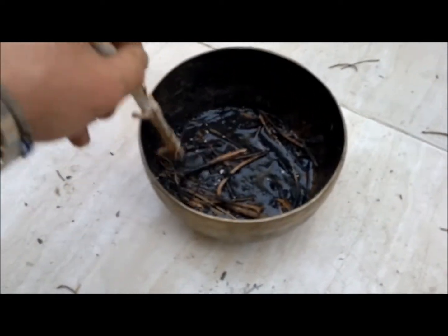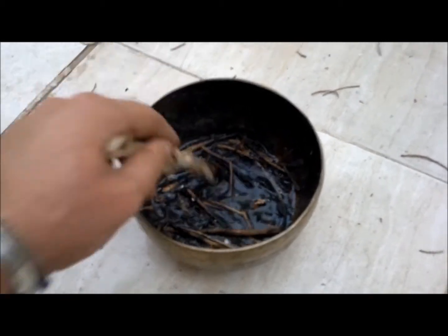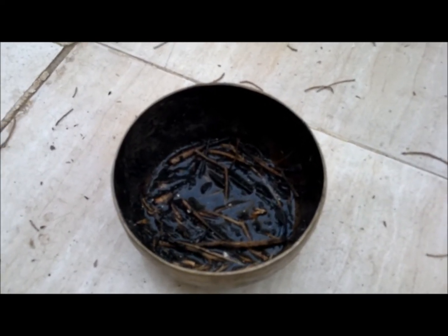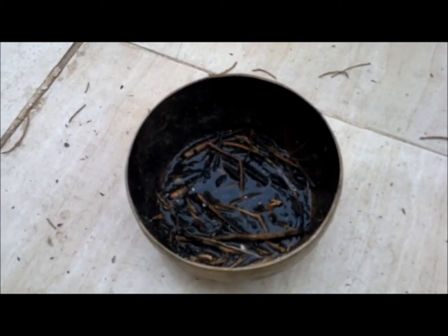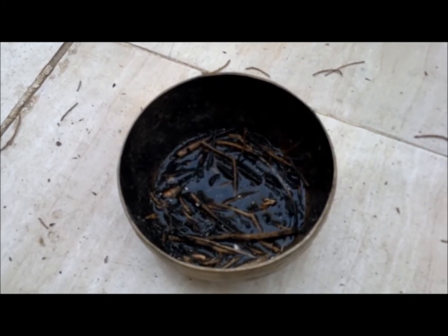If that was burnt a bit more properly you'd probably end up with something which is a bit more consistent. What we are going to do is actually use this mixture once it cools down as a planting medium itself, to mimic what happens in the wild with regard to when there's a bushfire. I'll let that cool down and I'll be back in a bit and I'll show you exactly what we're going to be doing with the seed.